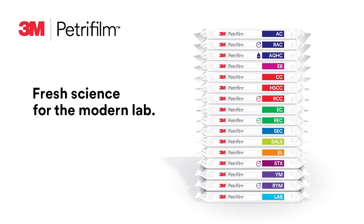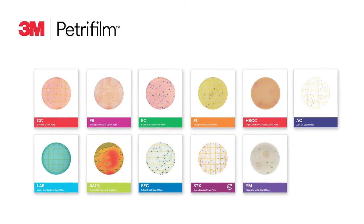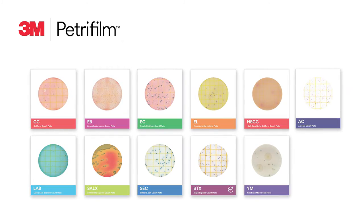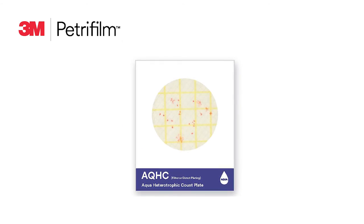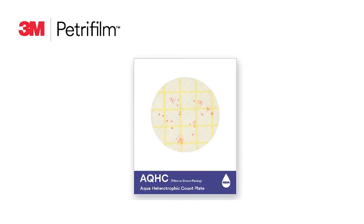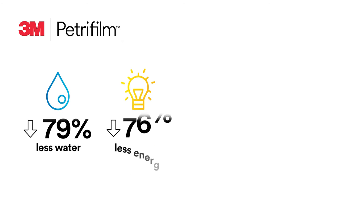Three portfolios of 3M Petrifilm plates are included in the 3M product catalog. The standard plate portfolio, and when testing is even more time sensitive, the 3M Petrifilm Rapid Plate portfolio — these easy-to-use plates with enhanced features can give you results faster than traditional methods. Our third portfolio contains the 3M Petrifilm Aqua plate for monitoring your unique water sampling needs.